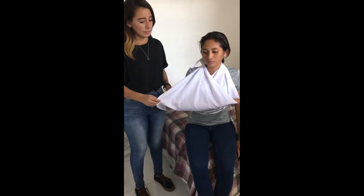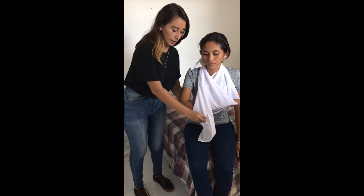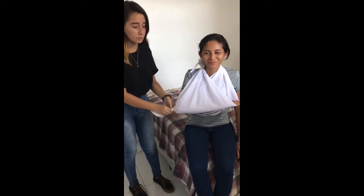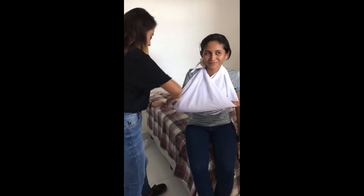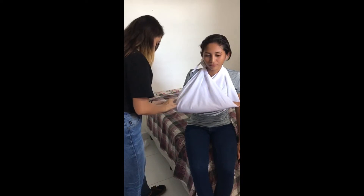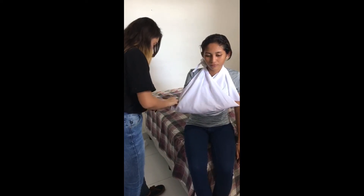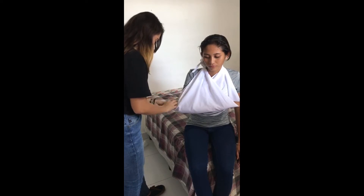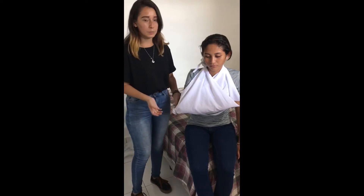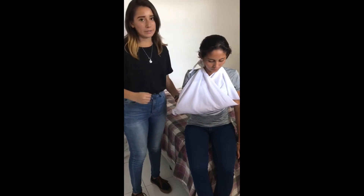Ahora lo que vamos a hacer es que para que no se zafe ya sea la venda — fácilmente se puede zafar o que el codo se salga — entonces lo que hacemos sería un simple nudo. Este nudo va a servir de soporte, ya sea para que la venda no se zafe tan fácil y para que el codo cuando se haga hacia atrás no se pueda salir.